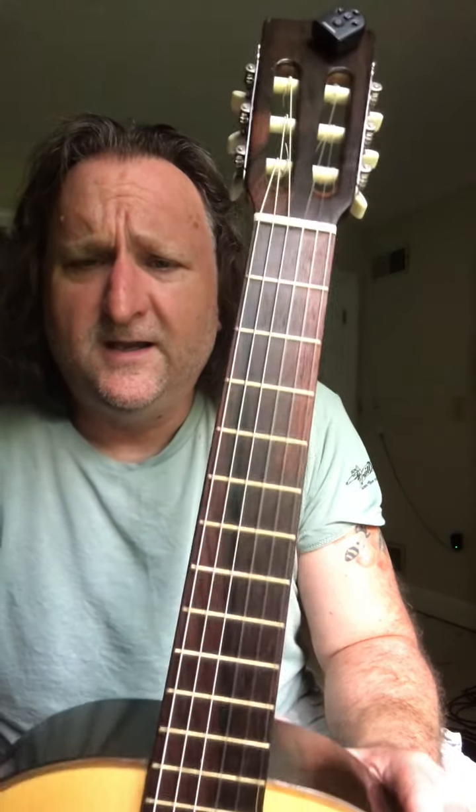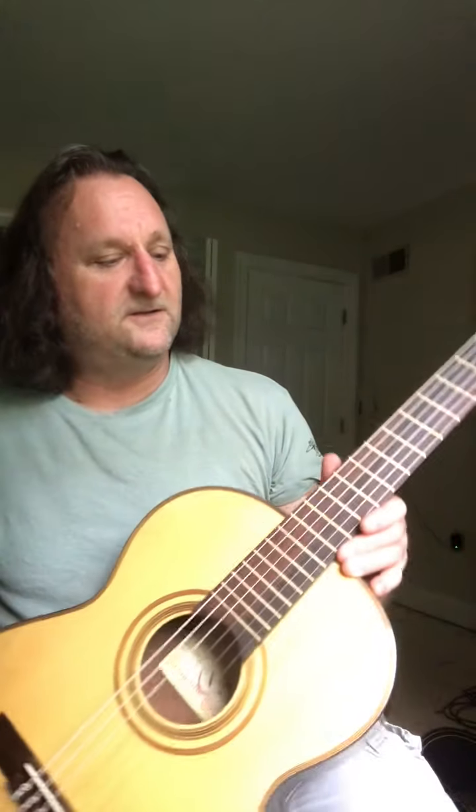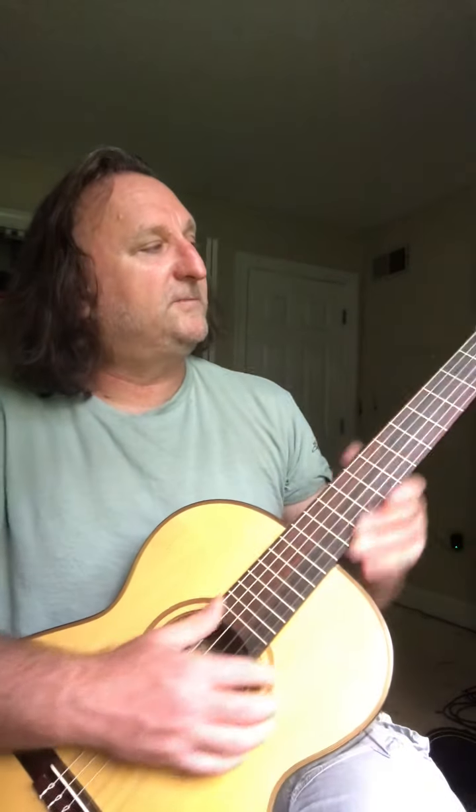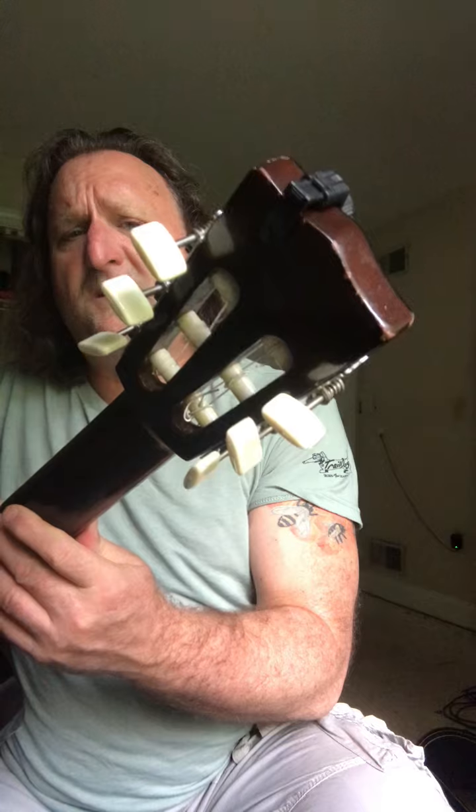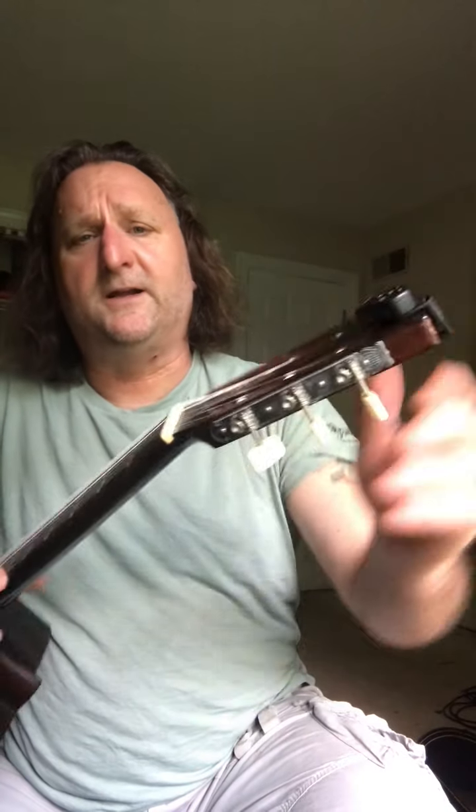The neck is a solid three-piece. The neatest thing about this guitar is the beautiful rosewood fretboard — it has a really nice contrast to it, and you can see the beautiful green. That's what stands out in my mind on this guitar. It's nice and solid, perfect for a beginner. The tuning pegs are original and work fine.